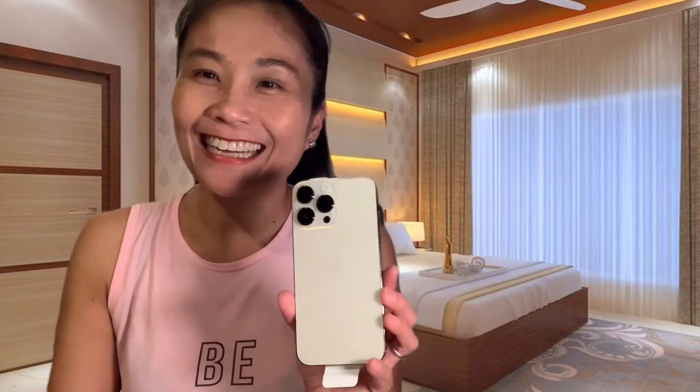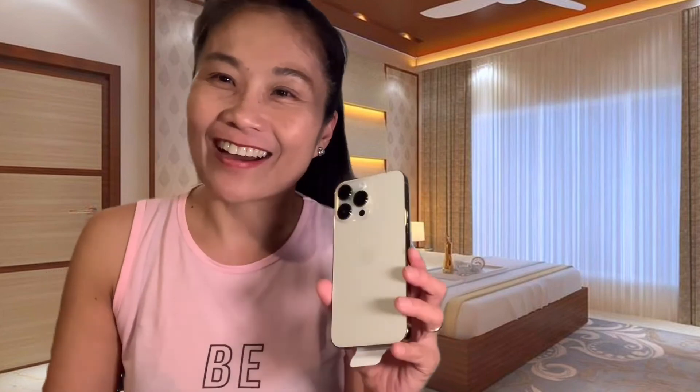Pakita ko to sa inyo guys pag na-active na niya to. Ito yung aking pinaka-inaantay na regalo niya — maagang regalo, birthday gift daw niya ito sa akin. Magbe-birthday tayo ng December, so ito ang regalo niya sa akin. Pakita ko to sa inyo kapag ma-activate na niya ito. Hanggang dito lang guys, nagsishare lang ako ng blessing. Sana huwag niya akong sabihan na mayabang — hindi naman, natuwa lang ako dahil regalo ito ng aking asawa. Okay, sa susunod na naman tayo magkikita, bye-bye!